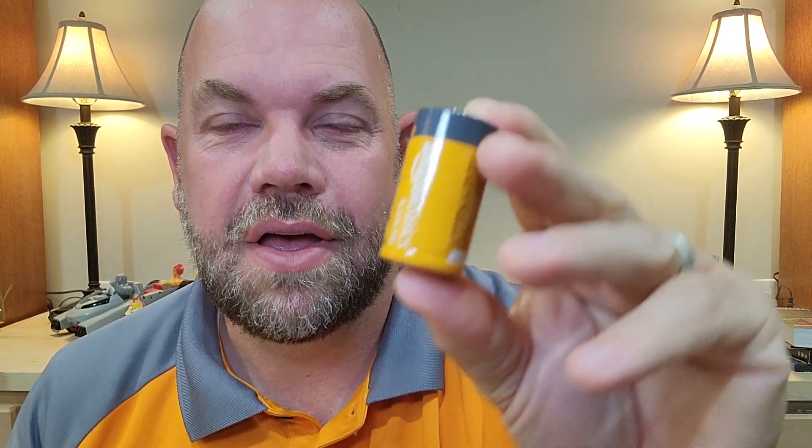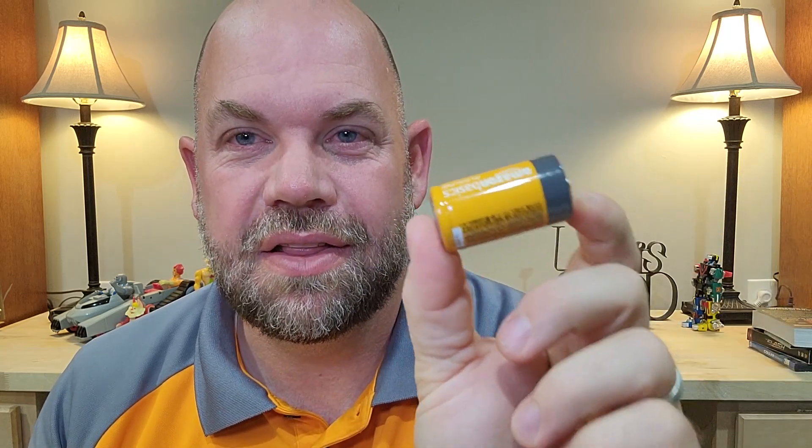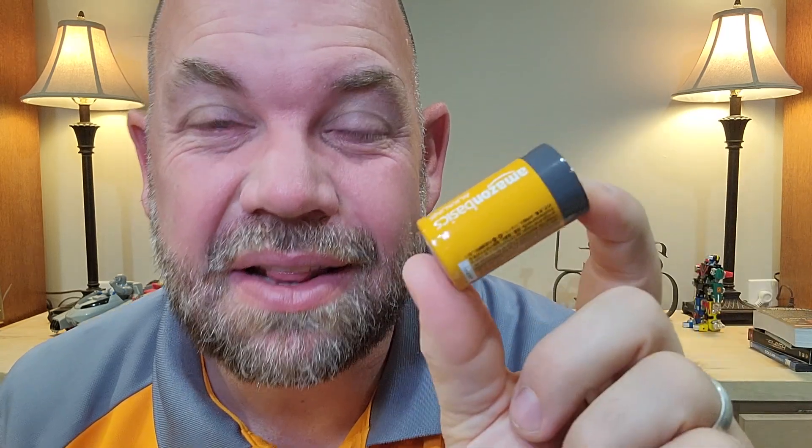Every once in a while you need a C battery. These are the ones — the D batteries are bigger than this, and then of course your double A's are smaller. I hardly ever need these,